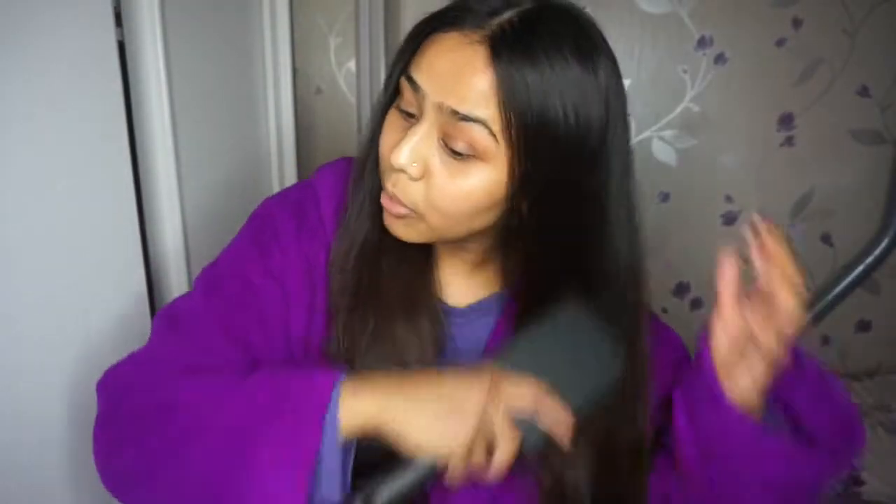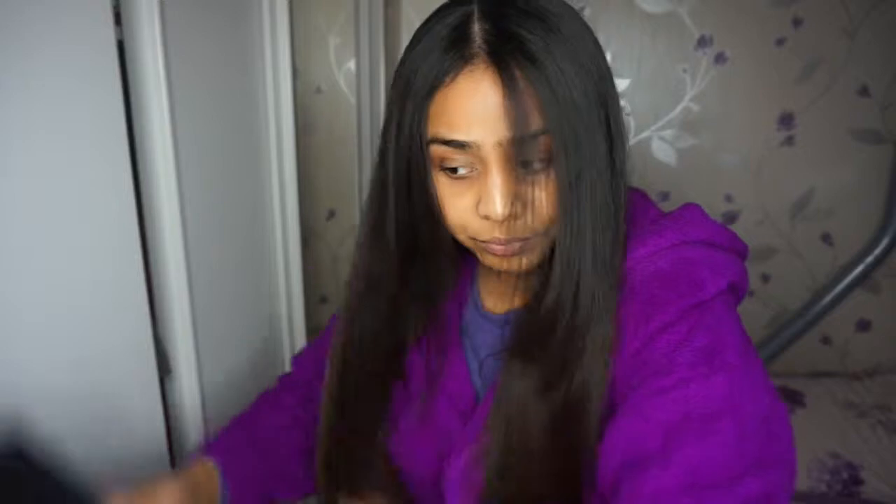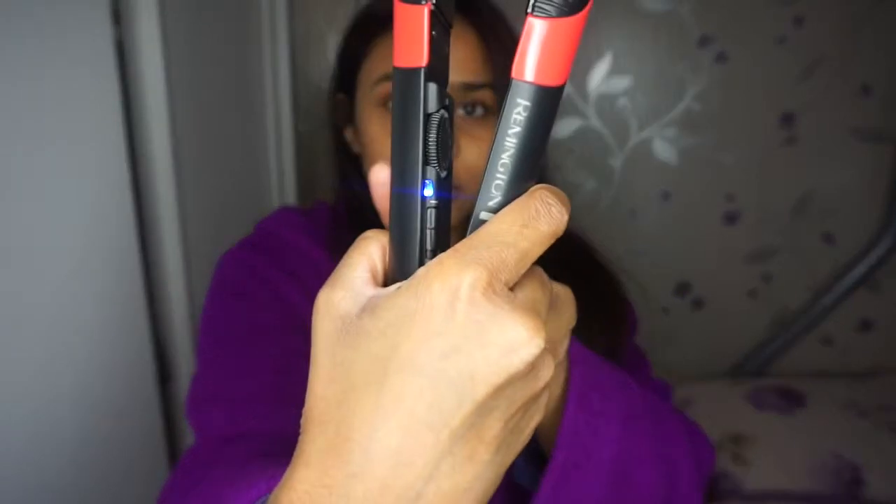Before I straighten my hair I'm just going to brush through it again so there are no knots. I'm using the Remington straightener — it's the coral and black one. I like it because it heats up very quickly, it's very slim, and quite quick at straightening my hair. It was just flashing blue while heating up but now it's ready.